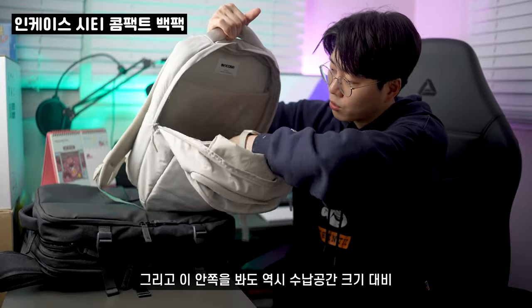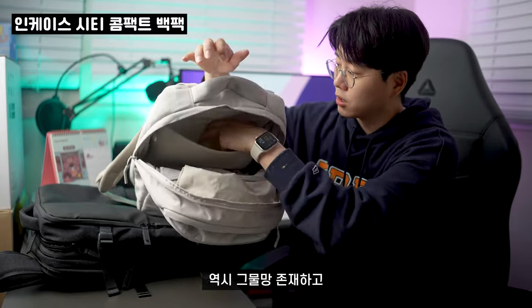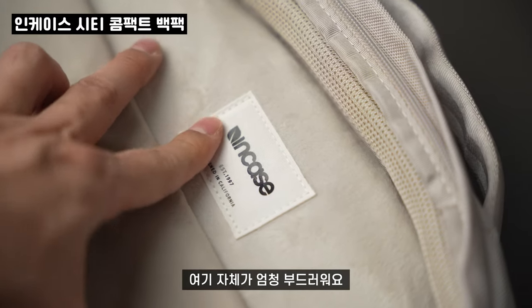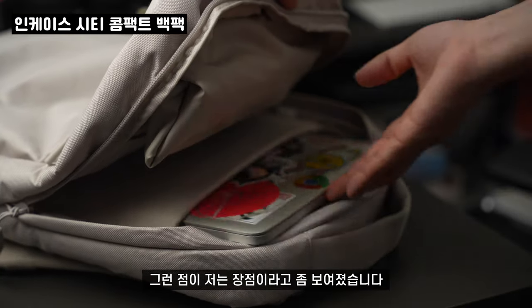안쪽을 봐도 역시 수납 공간이 크기 대비 엄청 넉넉해요. 많이 넣을 수 있도록 되어 있고 그물망도 있고요. 인케이스의 생명이죠. 노트북 보관 공간 자체가 엄청 부드러워요. 노트북을 정말 안전하고 폭신폭신한 데 보관할 수 있다는 점이 장점이라고 생각합니다.